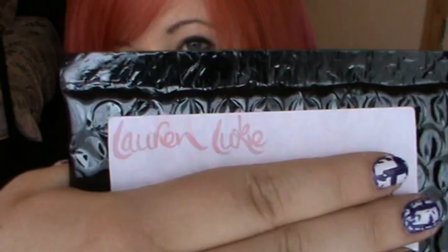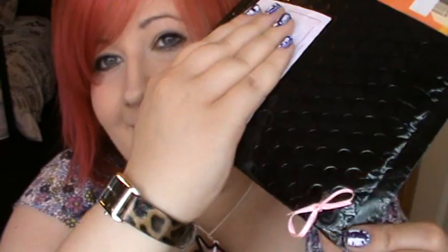Hey everyone, today this video is going to be about this that I just got in the post. I didn't just get it — I just came home from work and this was in the post. It is from Lauren Luke and it is one of her new brushes. I'm so excited — I haven't opened this yet because I wanted to show you the packaging. It's this black bubble wrap sort of look, but it's got a hole punched in it and it's got a little bow on it. That is so pretty, I love that.